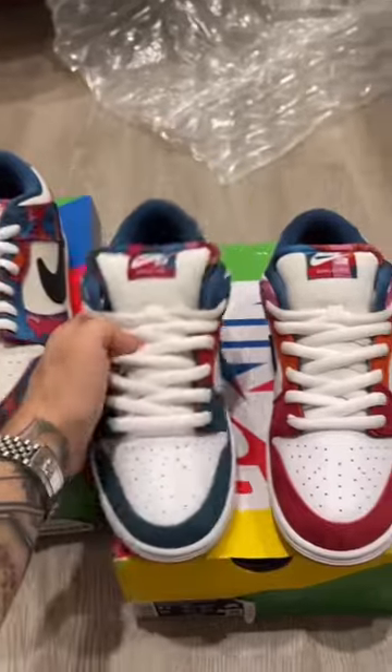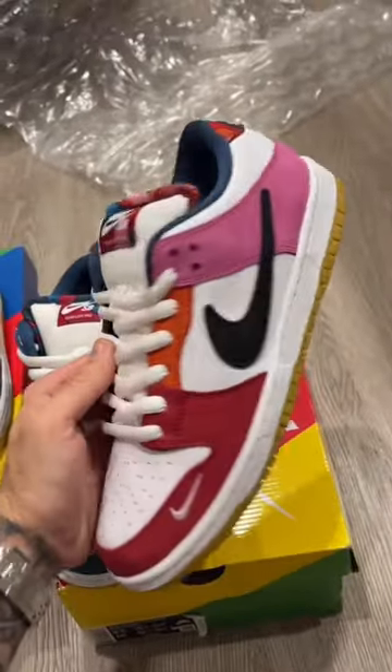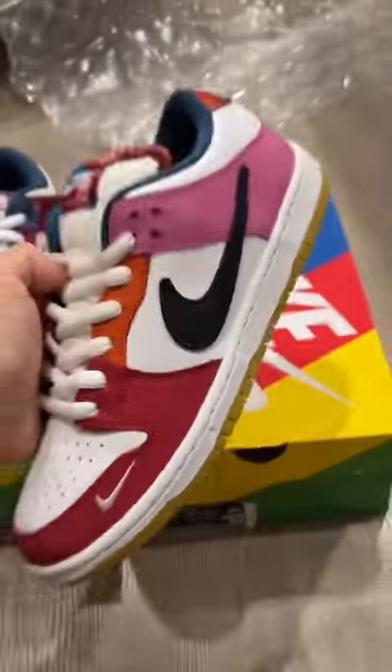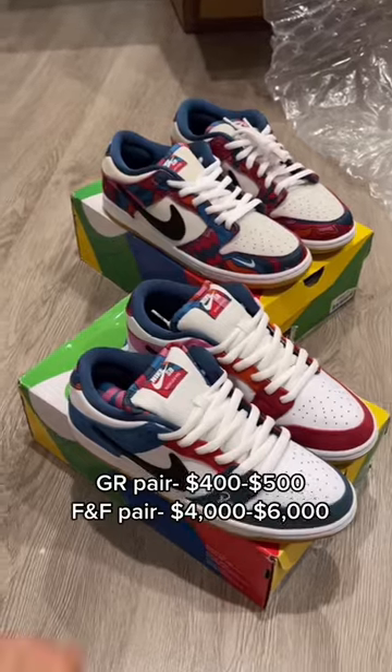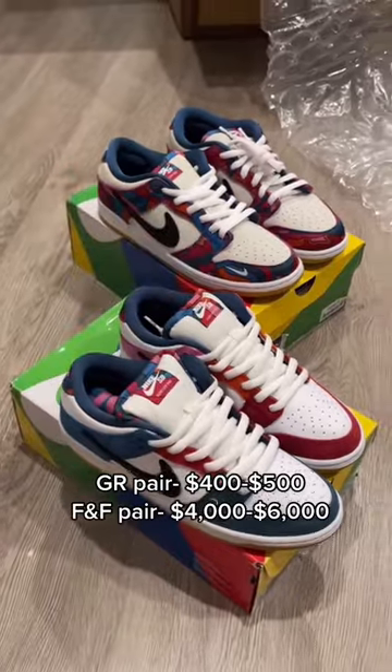The Friends and Family pair has different colored panels on both pairs of shoes — not one panel is the same. It's rumored that there are only 120 pairs of the Friends and Family pair out in the world. Forget the price tag — which pair would you guys choose?